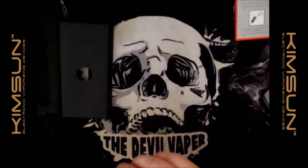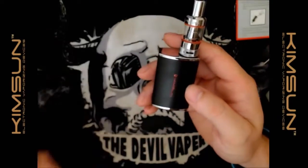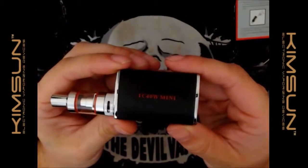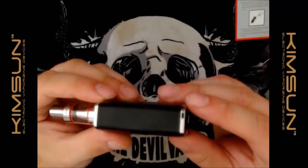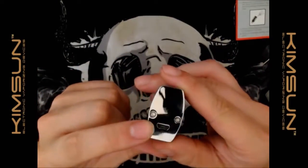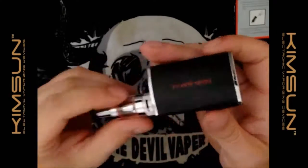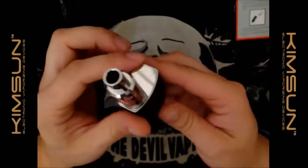Let's look at the device. You've got the mod and the tank. There's a fire button, a plus button, and a minus button. On the back: TC40 watt mini, CE markings, KimSun branding, and a micro USB charge port. There's actually a little happy face on there — I like it when there's a face on a mod. You've also got two hex key screws for taking it apart if needed.